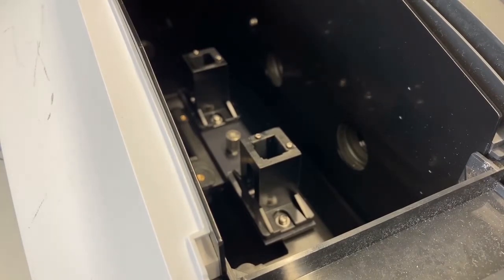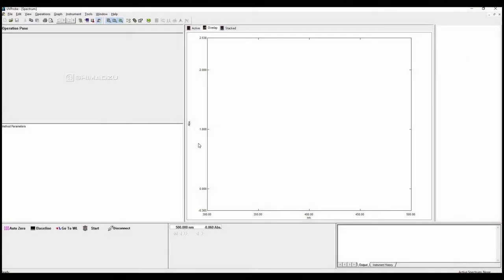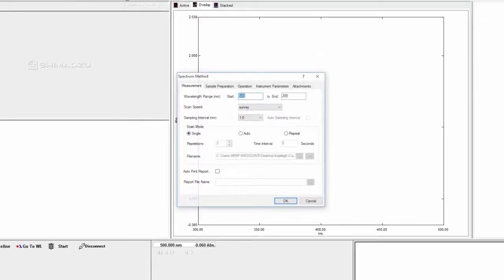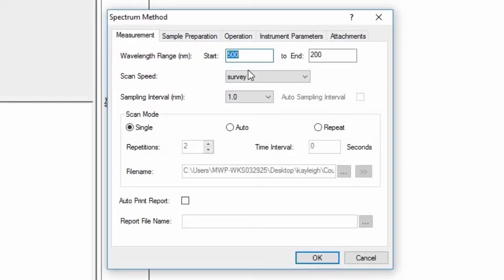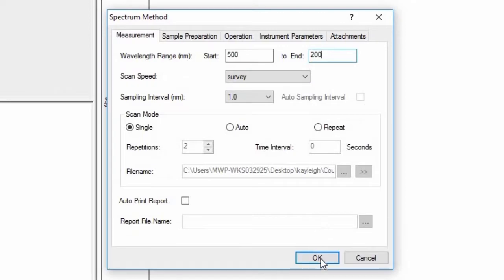First of all, when you're measuring the baseline you have to close the machine, then go to either the computer or the onboard panel and go to settings — in this machine it's called 'method' — and you can set a wide range of parameters. Most importantly is the range that we're measuring. In this case we're measuring between 200 nanometers and 500 nanometers. 200 nanometers is into the UV and 500 nanometers is more towards normal visible light.